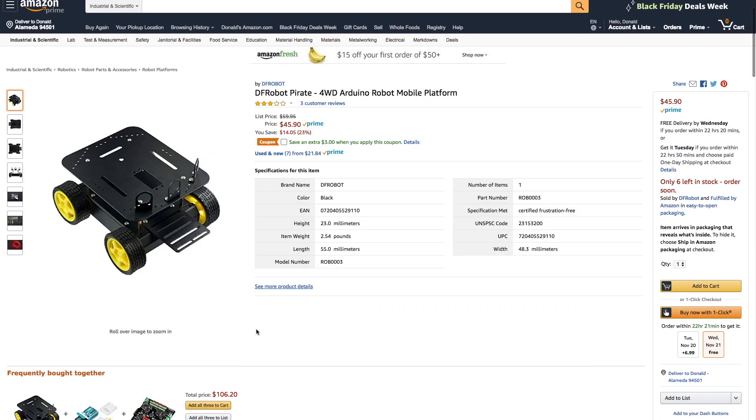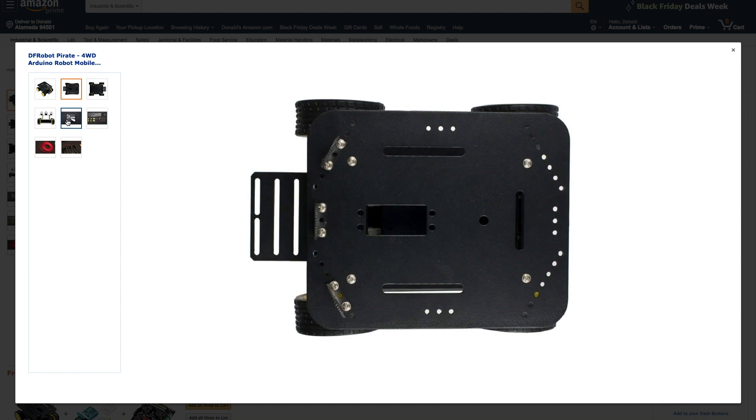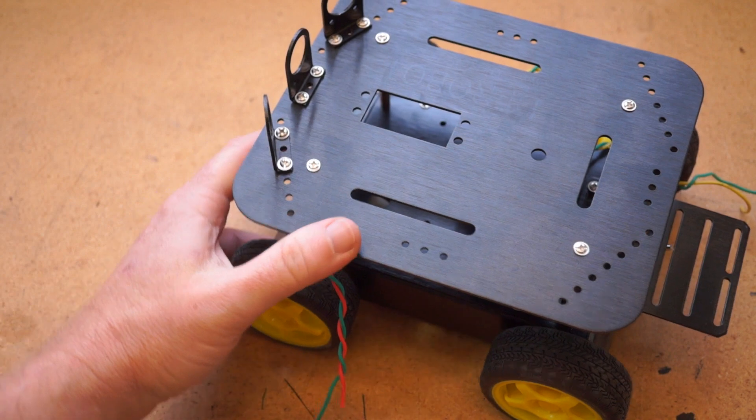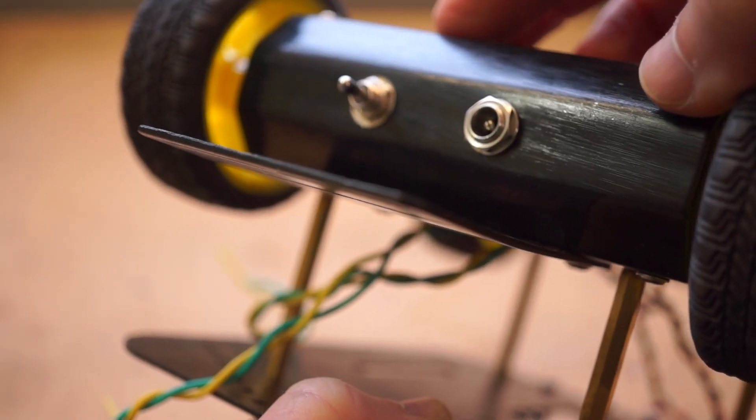Finally, I also got a chance to play with the Pirate Chassis from DF Robot. This is an all-metal design that runs around $46. As you'd imagine, it's solid and offers a lot of room for adding your own components. I also like that it includes a little switch and a charging port for integrating a battery.